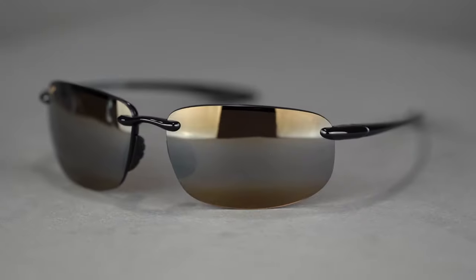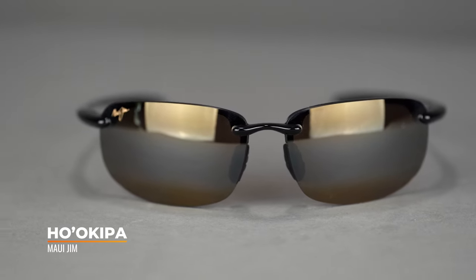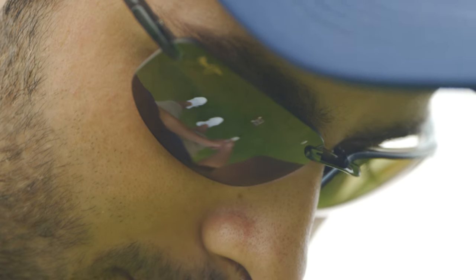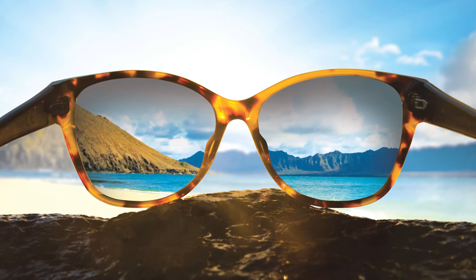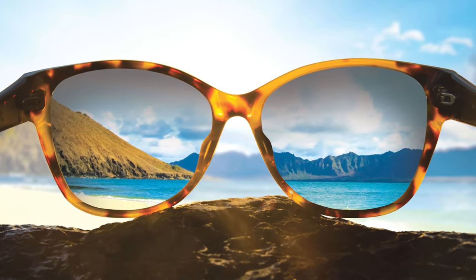Next up is the Maui Jim Hoa Kippa — an interesting addition you probably wouldn't have seen us recommend a few years ago. The reason is that all Maui Jim is polarized, even in prescription, and polarized can affect depth perception in some people, which is why we tend to shy away from it. However, we see this frame on the course so regularly, and we've heard from wearers that they love them and have no issues with polarized affecting their depth perception or their game. We believe it's because of Maui's polarized plus two lens technology, which is really the best of the best and seems to work fantastically on the course.